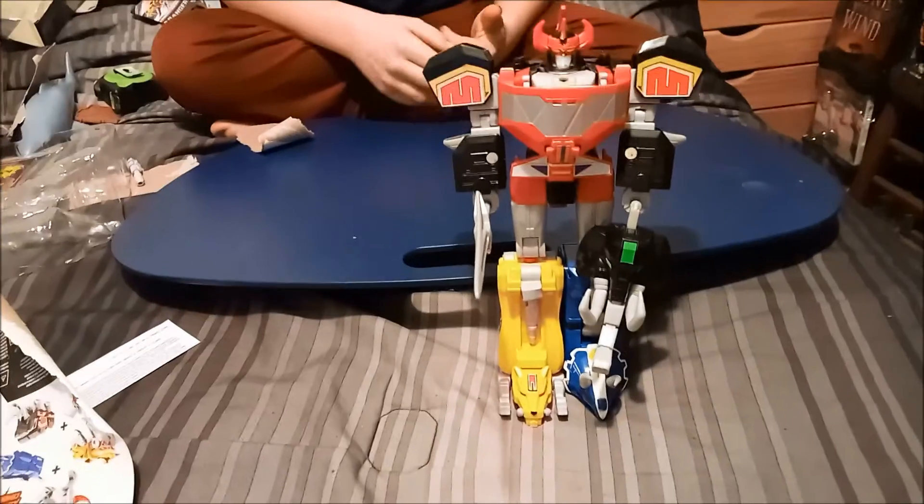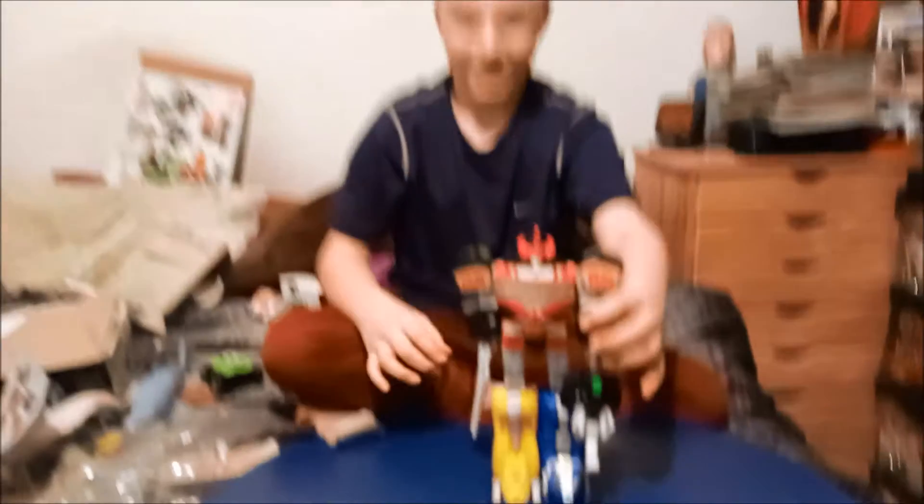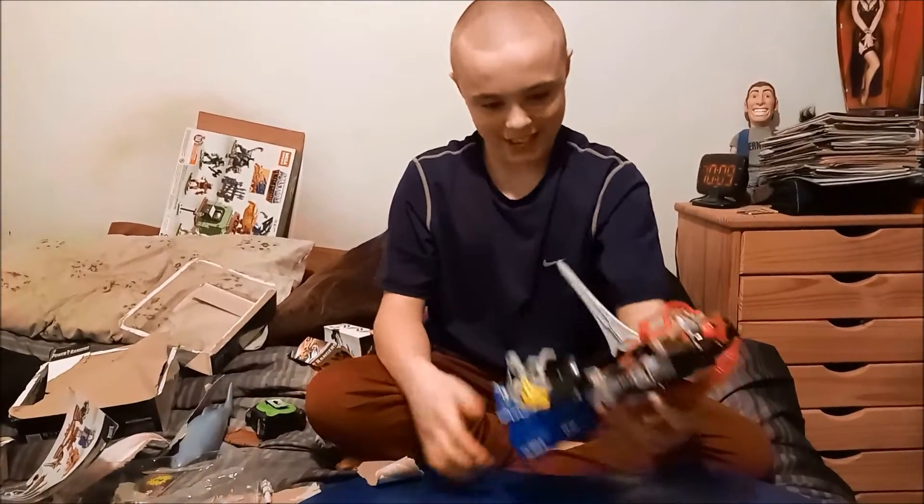Any other remarks you want to make? How's his range of motion? Good. Does it look like the Megazord on the TV show? Yes. So it's a good representation? Yes. Do you recommend this toy? Yes, I do. Though they're not on the shelves anymore, so you'll probably have to pay secondary market prices, and sometimes they're a bit much.